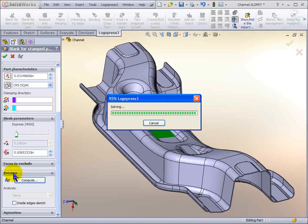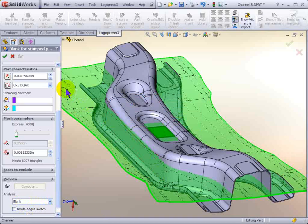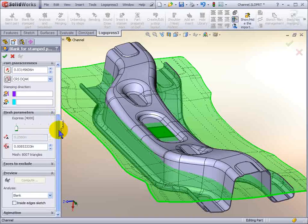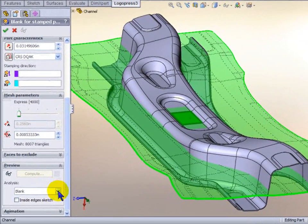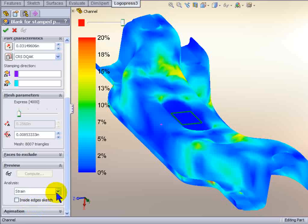Here's where we go ahead and start the computation. We've got animation as well. In less than 60 seconds we've computed the blank, and we've got previews of various things — we've got the mesh, the strain, and we show the stress.